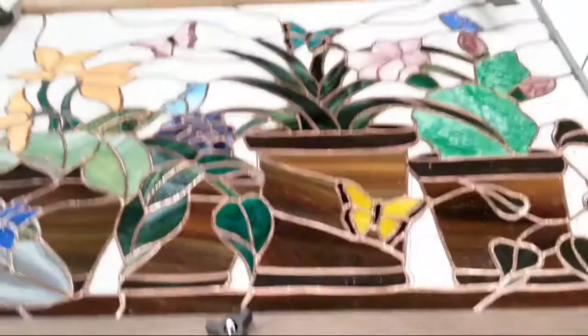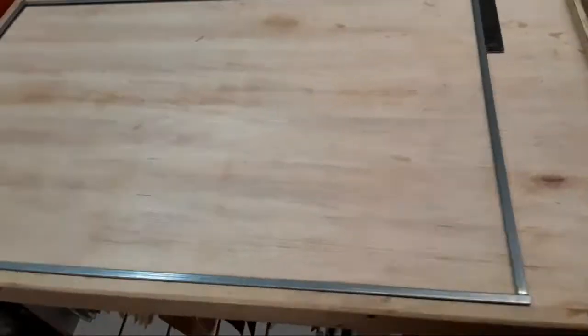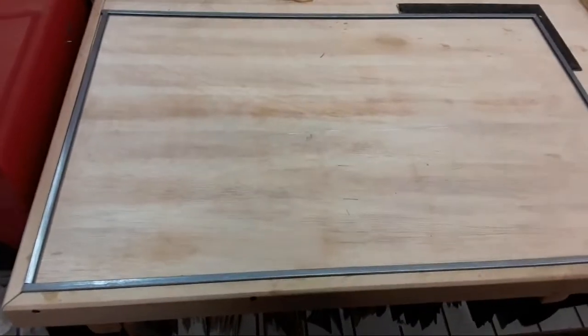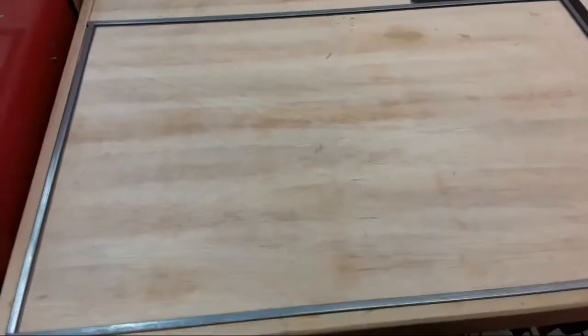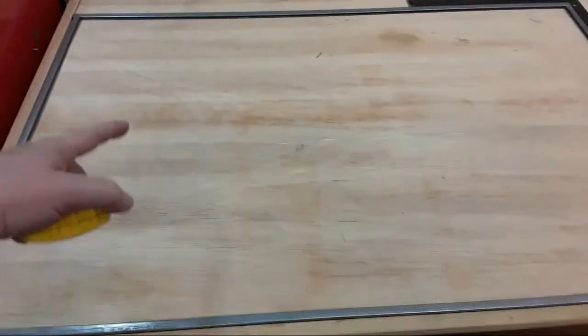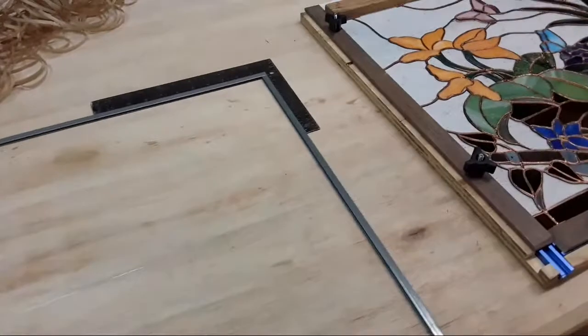I've checked it for exact square, so this is all squared up. Also, I have my cut zinc over here and I've checked it. If I measured the outside edges, that's my window size. If I measure the inside edges plus a quarter of an inch — because remember, your glass recesses in an eighth of an inch on each side — so if you add a quarter of an inch and measure from the inside, it measures out to what my calculations are on my paper.